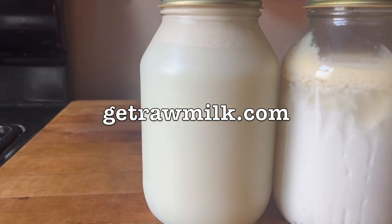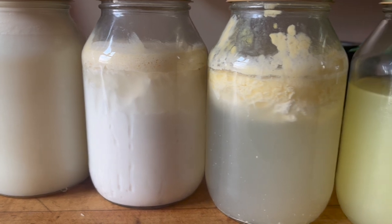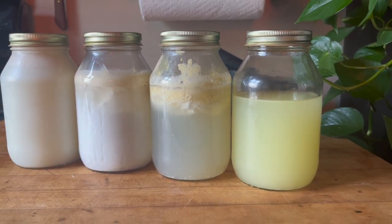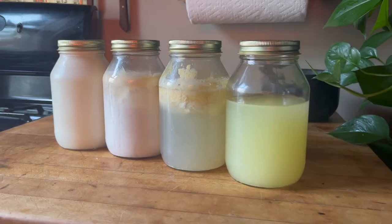You can use the website GetRawMilk.com to find raw milk close to you. So here is the whole entire process: leave it out and after a couple days it starts to coagulate, after a week or so it will be fully coagulated. Temperature is important — keep it in the refrigerator until you want to pull it out and use it like this.